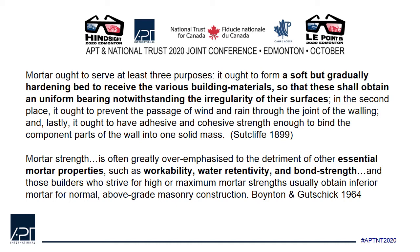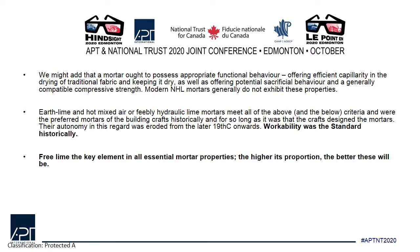Mortar strength is often greatly overemphasised to the detriment of other essential mortar properties, such as workability, water retentivity and bond strength, and these are all related. Those builders who strive for high or maximum mortar strength usually obtain inferior mortar for normal above-ground masonry construction. We might add that a mortar ought to possess appropriate functional behaviour offering efficient capillarity in the drying of traditional fabric and keeping it dry, as well as offering potential sacrificial behaviour and a generally compatible compressive strength.